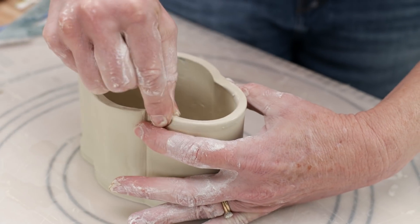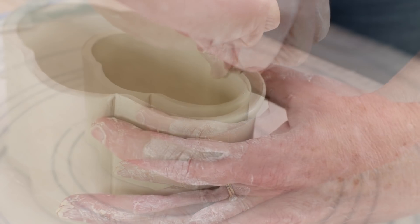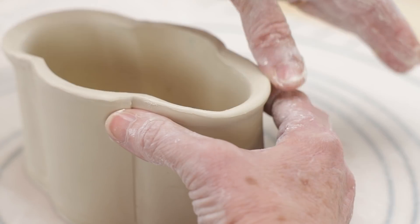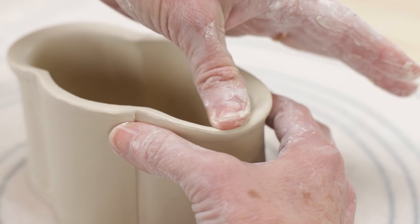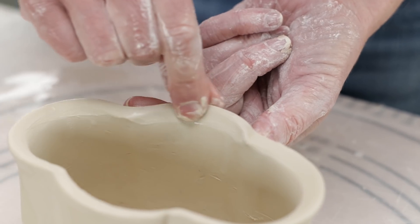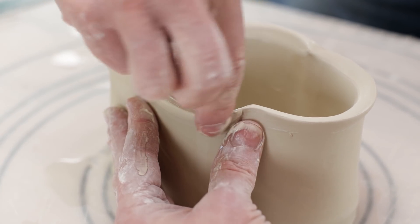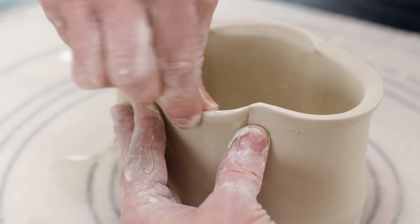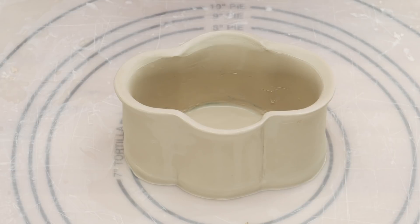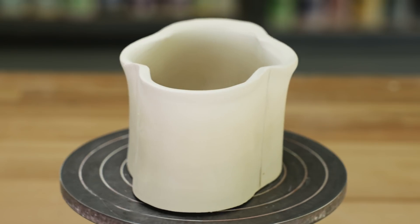I was concerned that my straight edges of porcelain may warp in the kiln, so I rounded and flared out the top rim of the piece with my fingers. It still may warp, but it's an experiment and flaring out the rim decreases that chance. Here are some other ways I approached the rim of this planter.